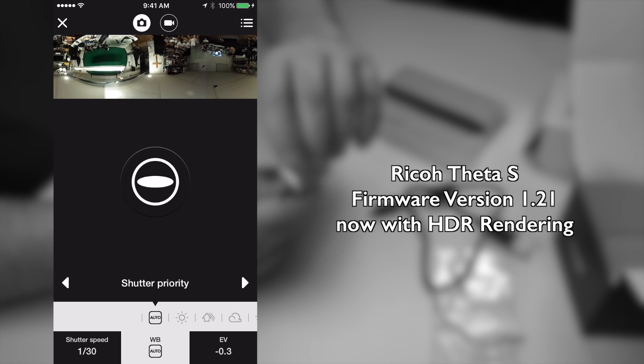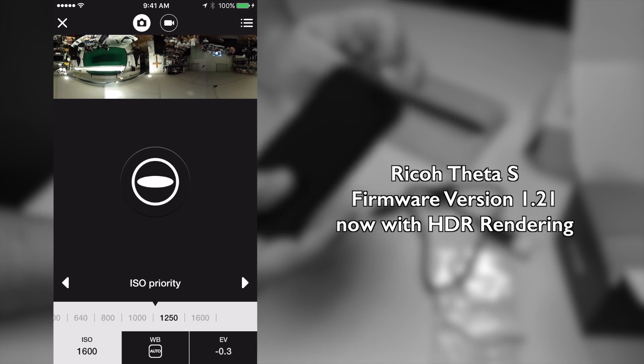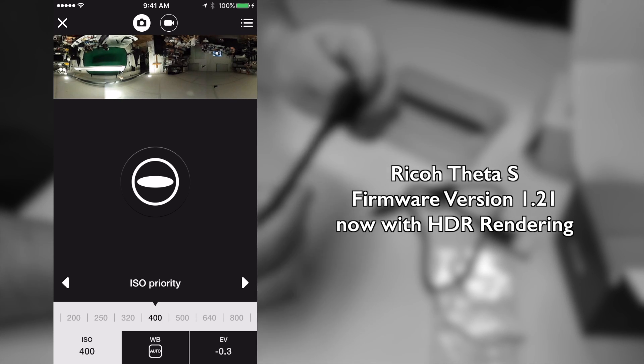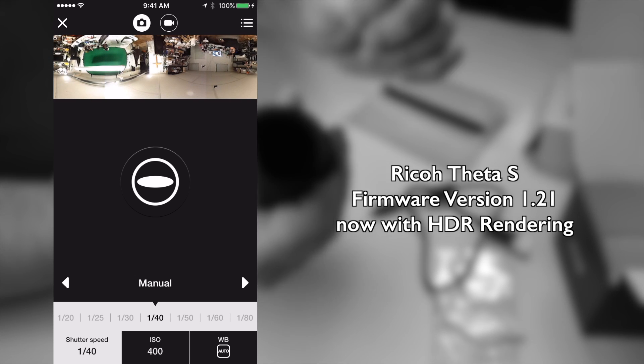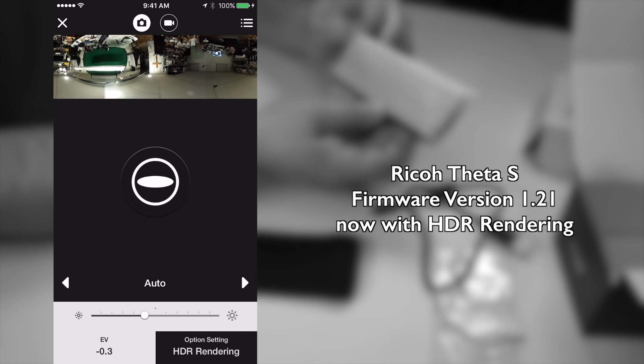Here is the shutter priority, ISO priority — you can scroll over there and do different ISO settings. Then the manual settings, where you do that, and here I'll go back to automatic.